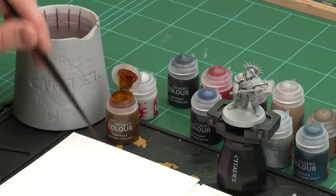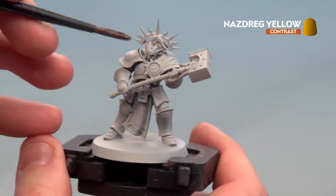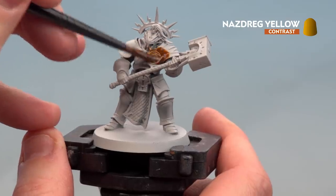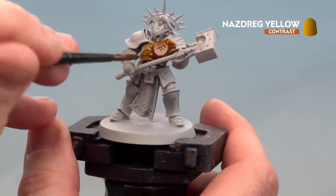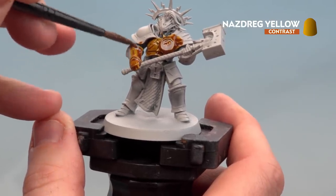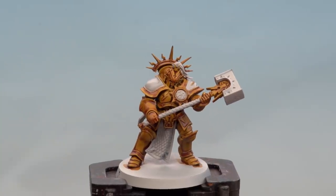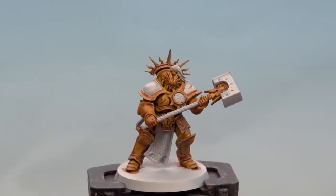Now we're going to start with the armor, painting it with Nazdreg Yellow. I'll give the pot a quick shake, pop it open, and use a medium shade brush. I'll apply a little to my palette — not to thin it down, just so I don't overload the brush. Then I'll paint it all over the armor. Once the Nazdreg Yellow is dry, reapply Gray Seer to any areas that will be different colors. There we are with the gold armor now picked out.